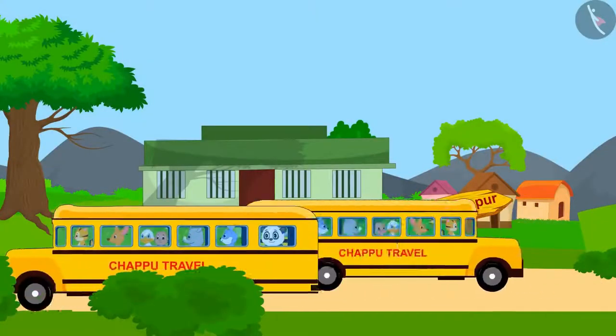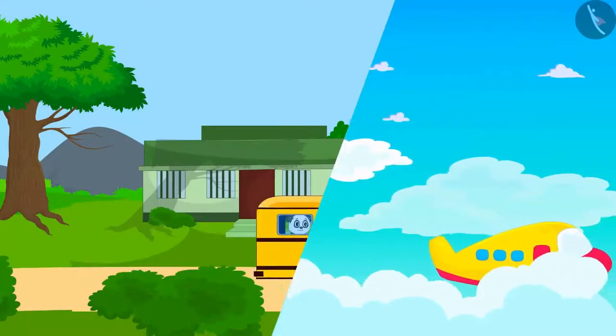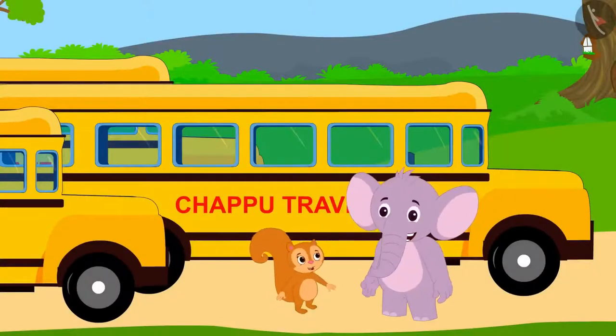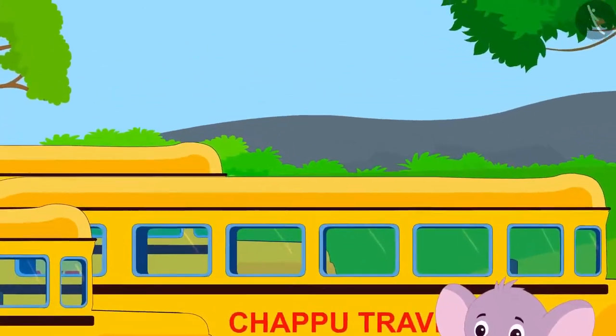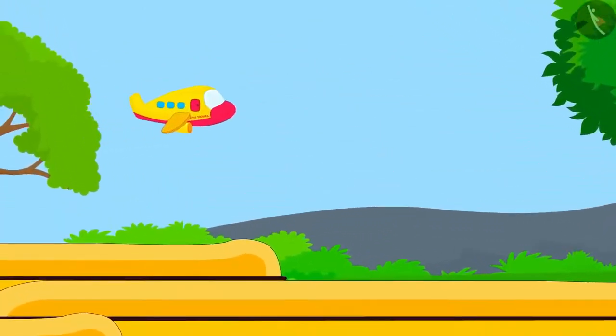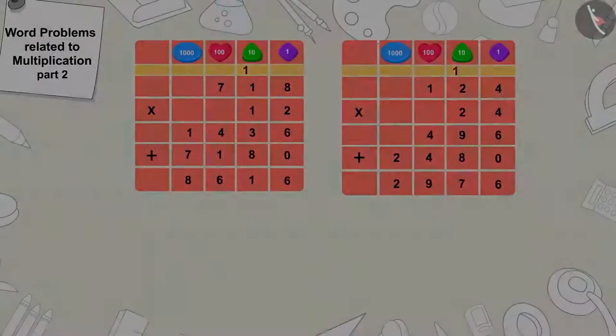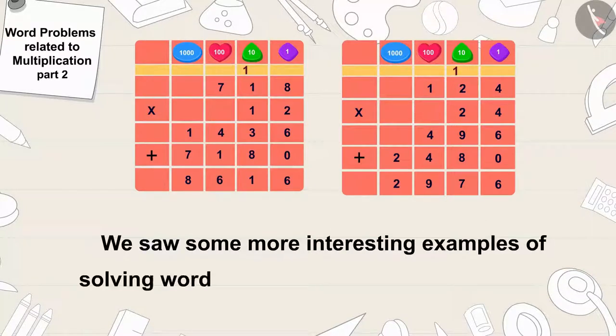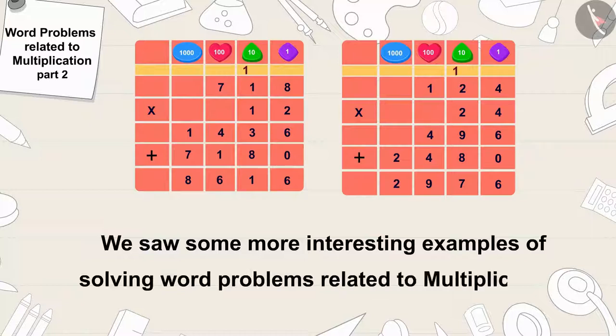Chappu Travels achieved a lot of success in a very short period of time. With more enthusiasm, Chanda and Appu started looking for ways for the villagers to travel in modern ways. Children, in this video we saw some more interesting examples of solving word problems related to multiplication. In the next video, we will see more funny word problems related to this.